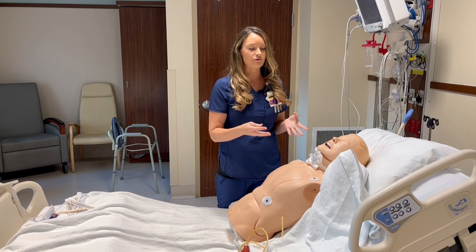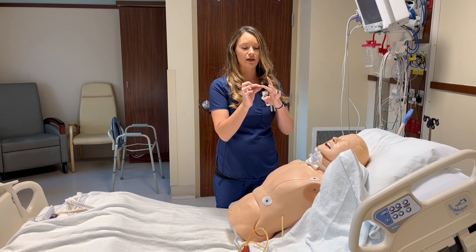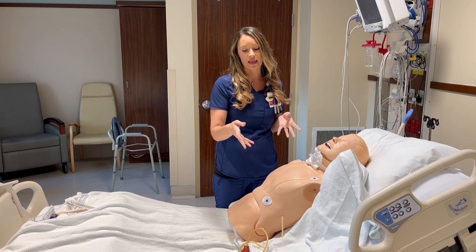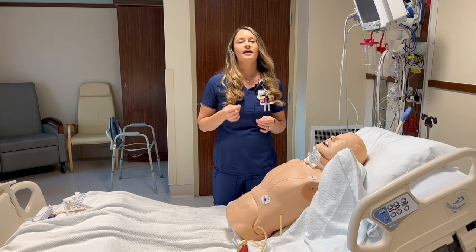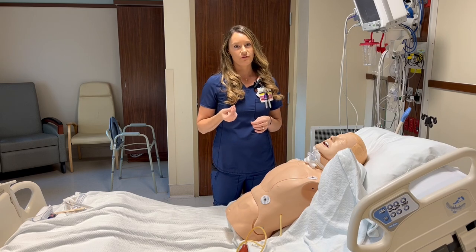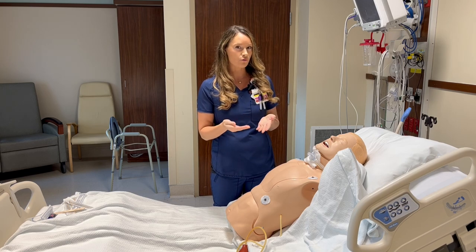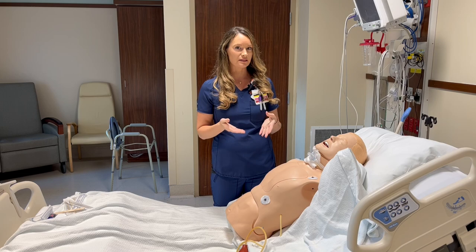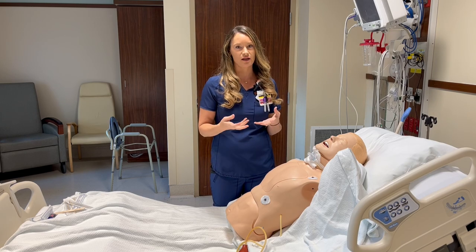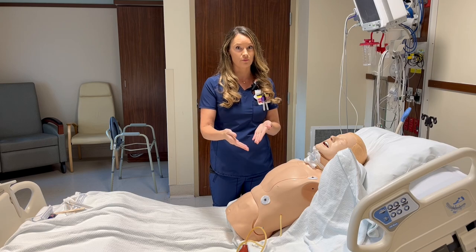If all of those are still negative, I would move to the extremities and put some noxious stimuli under the nail beds of the hands and the feet. The last thing that I would look at is whether my patient is breathing over the vent. Especially if the vent is set at a low rate, let's say between 12 and 15 breaths per minute, usually you do see the patient initiate some breaths, which makes the actual breaths higher than the set breaths.